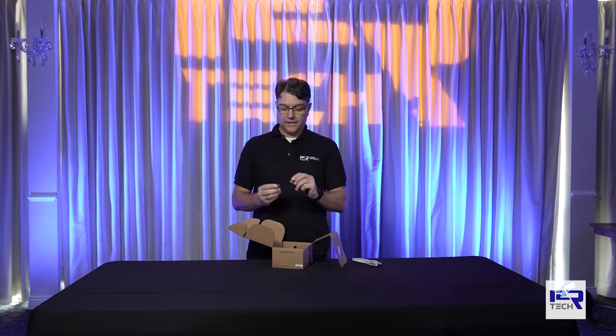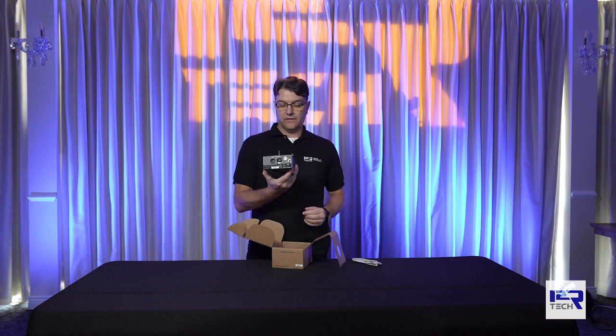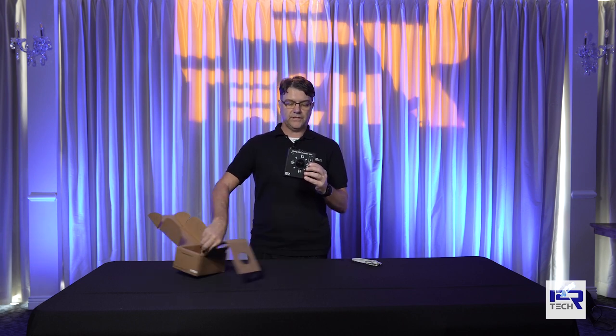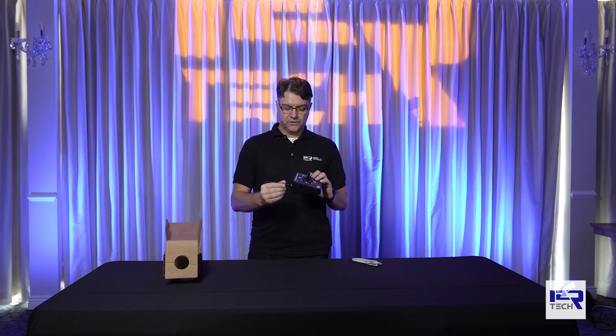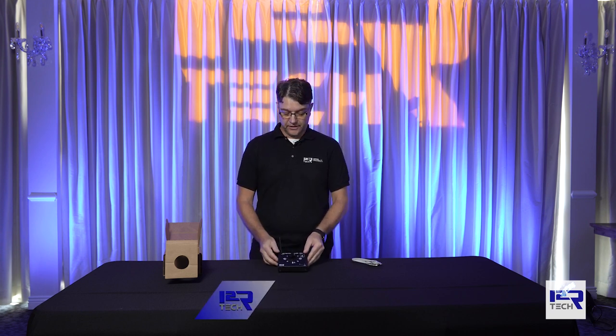You will get a Wi-Fi antenna and the controller itself. The controller is small and practical, so what you do is you just screw in the antenna and connect your controller to the PC and you're all set.